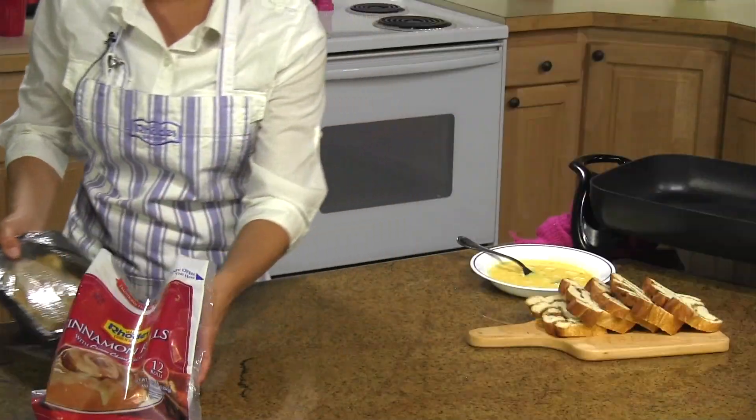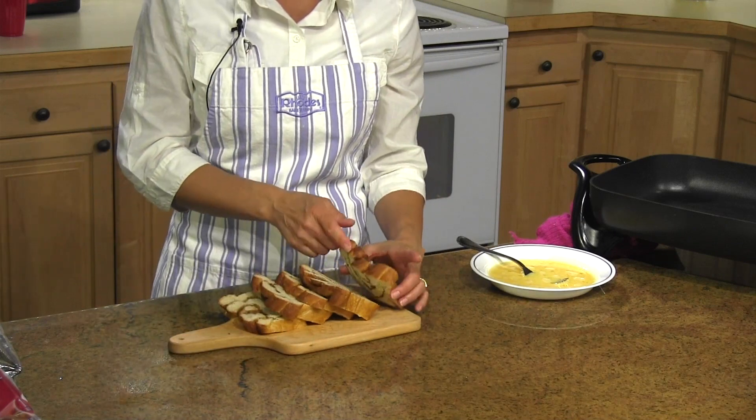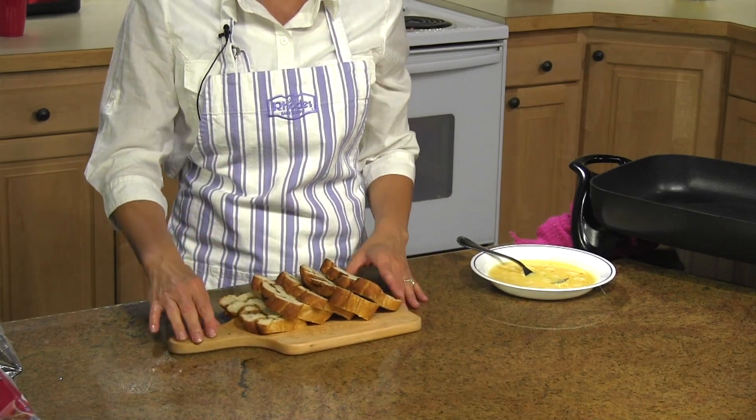I'm gonna set this aside to rise, and I've already baked a loaf. The great thing about it is you can slice it as thin or as thick as you want for your French toast.